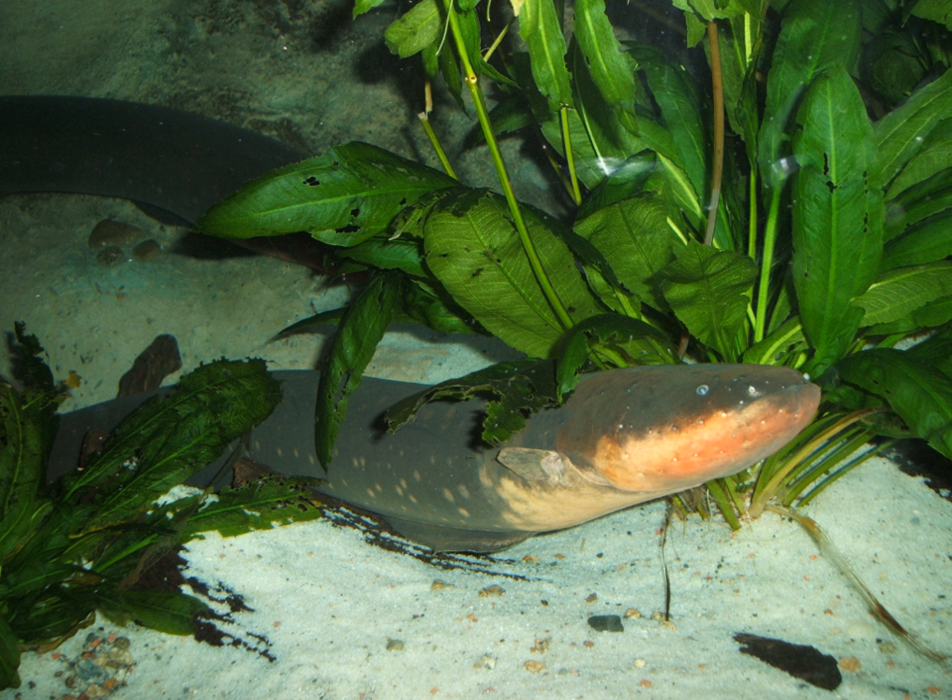These fish have always been sought after by some animal collectors, but catching them is difficult, because the only reasonable option is to make the eels tired by continually discharging their electricity. The fish's electric organs eventually become completely discharged, allowing the collector to wade into the water in comparative safety. Keeping electric eels in captivity is difficult and mostly limited to zoos and aquaria, although a few hobbyists have kept them as pets.